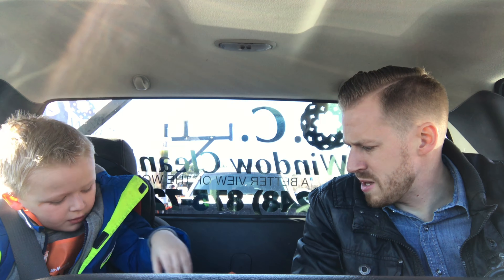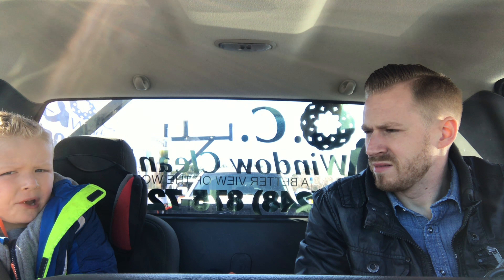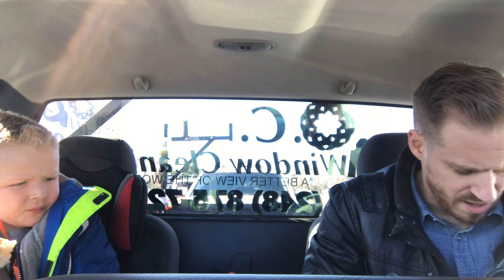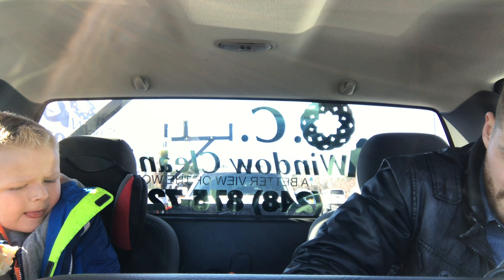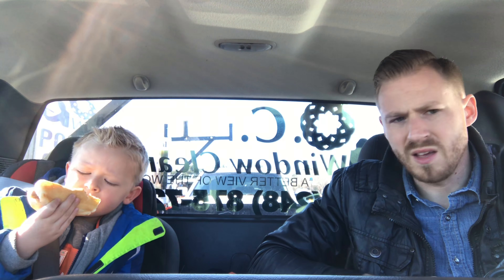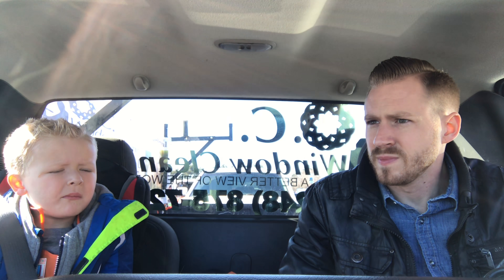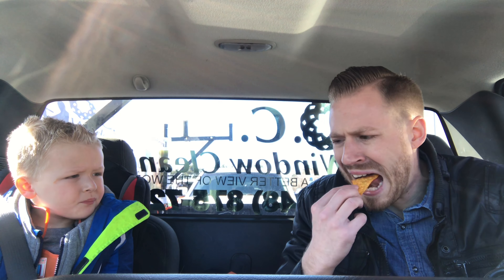What's up buddy? How was Home Depot? Good. What was your favorite part? Eating hot dogs and playing games. Eating hot dogs and building? Yeah. So you built a periscope? Mm-hmm. That was cool, huh? He did a really good job. I'm really proud of you.